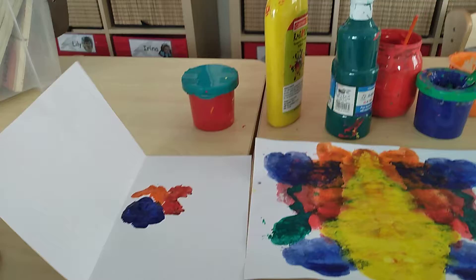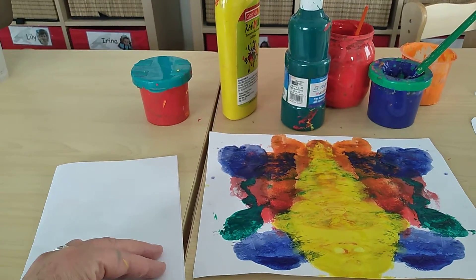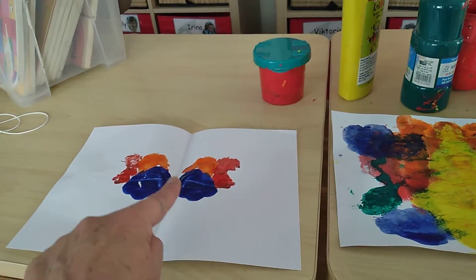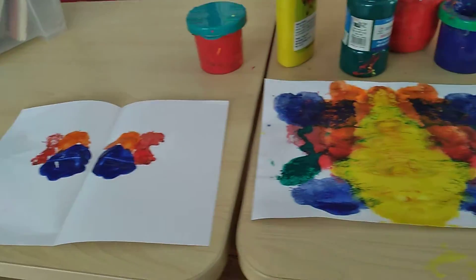After you're finished, you fold the paper and then you open it up again. And the same thing is on the other side. So you can put as much paint as you want.